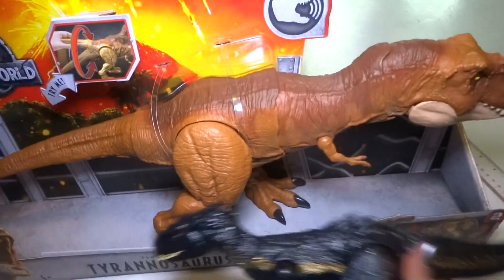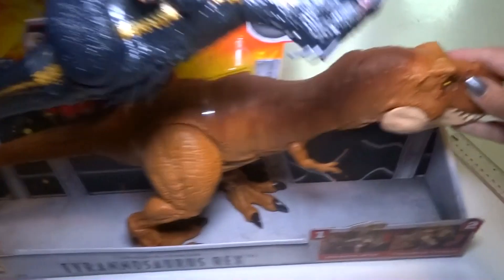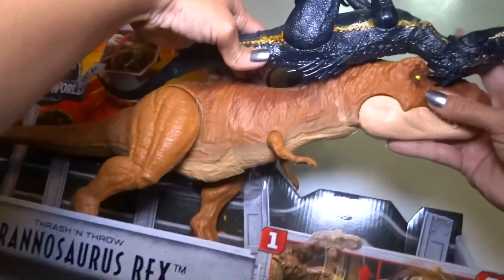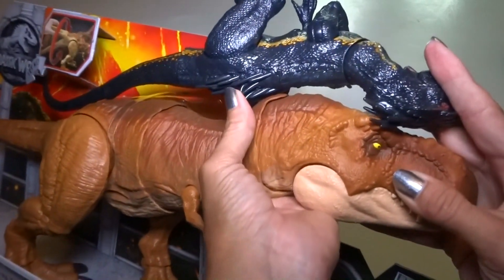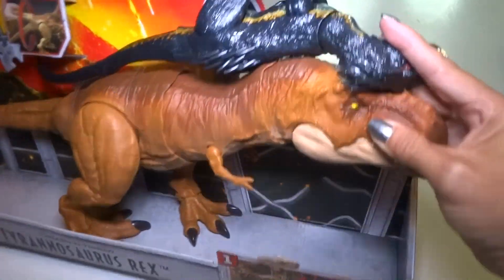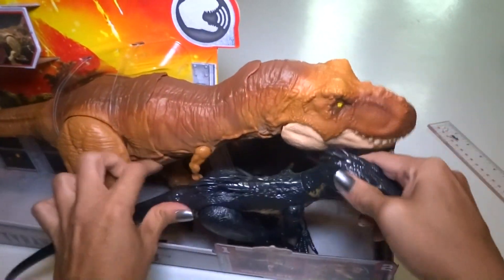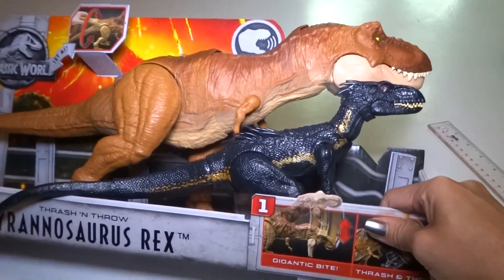Thanks for watching everyone. Oh yeah, here's the Thrash and Throw T-Rex, and I just wanted to compare it to this one so you can see the size comparison. I think these are about the right scale with each other. Alright, so thanks for watching, check out my other videos, and see you later. Bye.